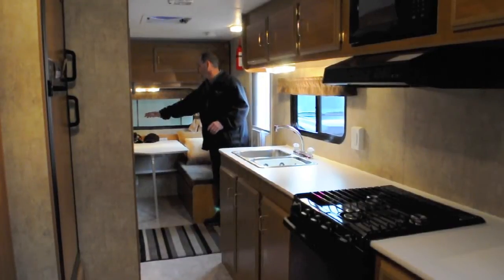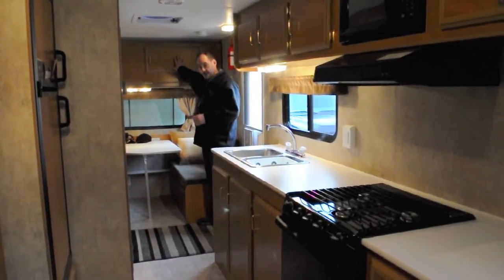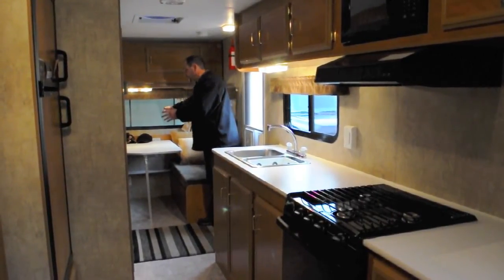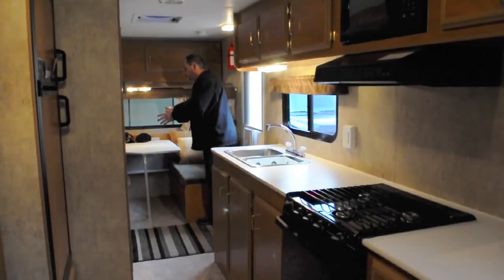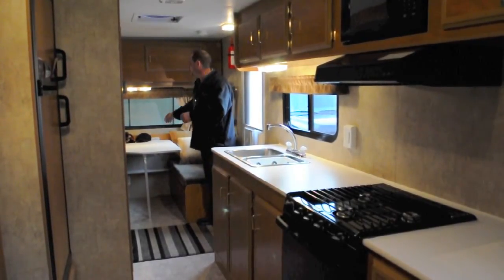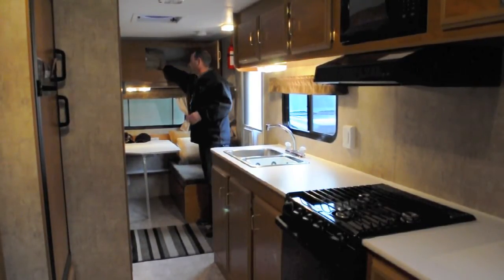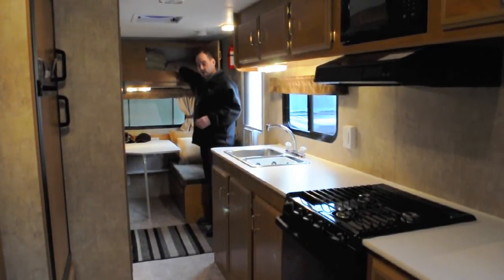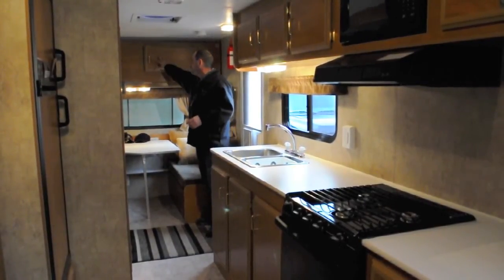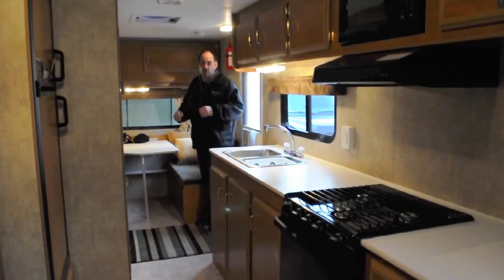At the front we have a 48-inch dinette by 6 foot 3, with an overhead bunk area rated for 200 pounds. This also makes it a great area for another couple if we take friends camping with us. We also use our bunk for extra bedding, so we've got all our extra bedding stored up on top — very accessible for making beds and a great place to store it when traveling.